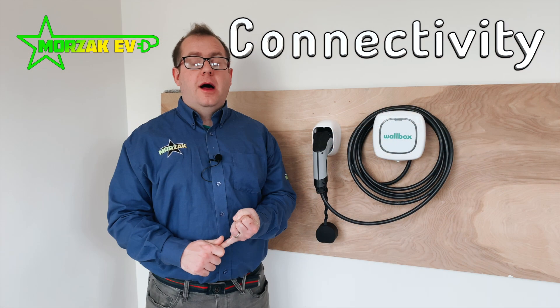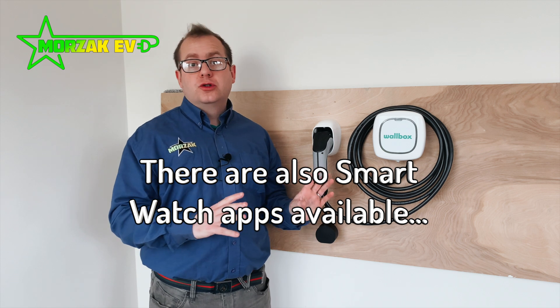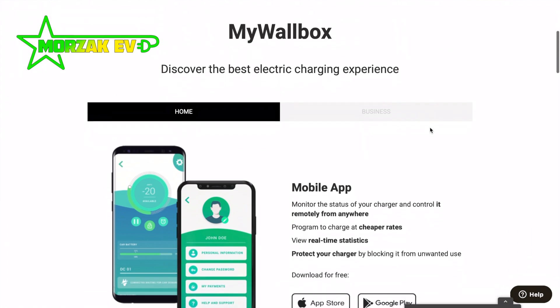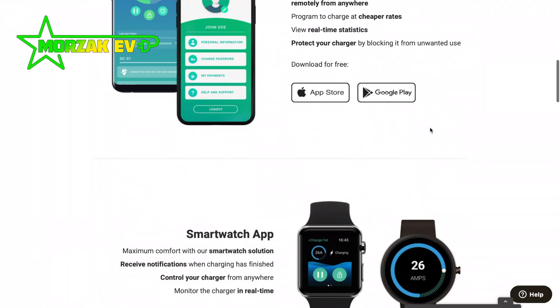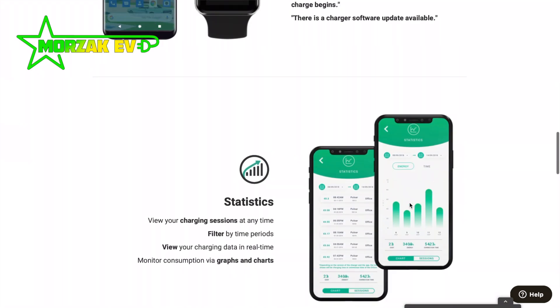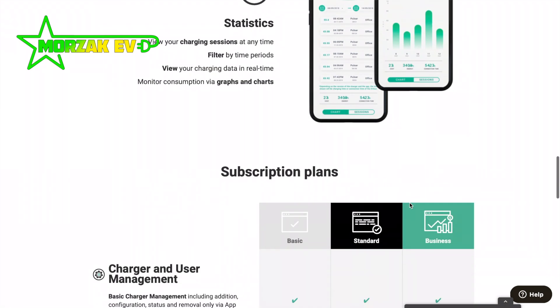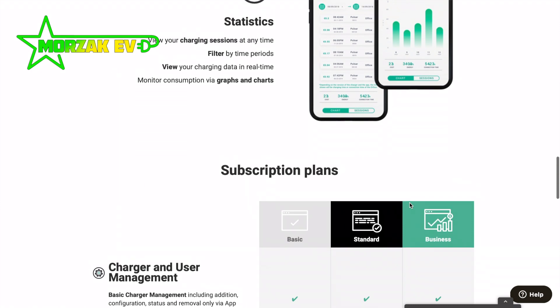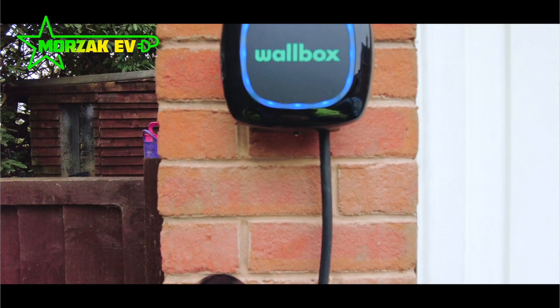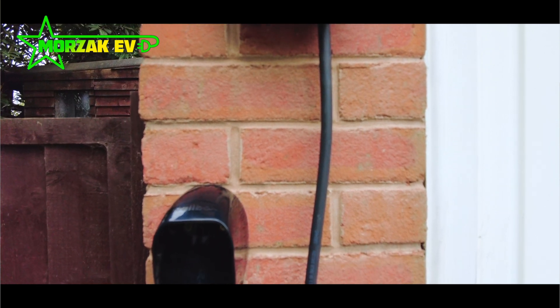There's an app available on the Apple Store and Google Play Store where you can control the unit, change various settings and control your charging schedule. If you want to make use of cheap night-rate tariffs, you can set the unit to charge within specific hours. You can also disable the charge point in the app to prevent unauthorised use. Customer feedback is that this app is one of the easiest to use around — Wallbox has spent a long time refining it and making it really user friendly, which is something to take into consideration when comparing different units.